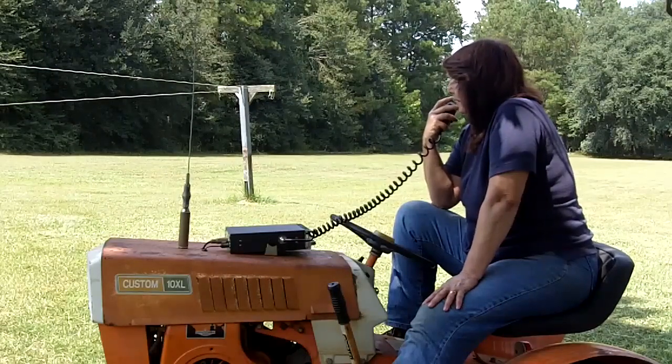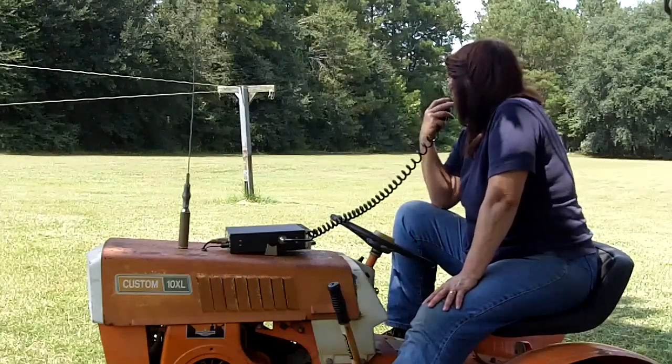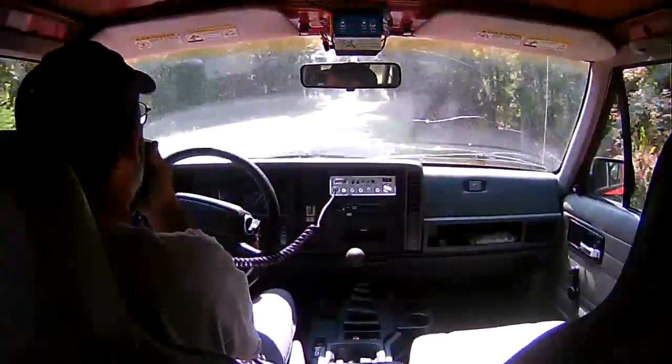Right now I'm coming up on the top of a high spot. Let's make sure that you can hear me on the high spot. I'm now at the 4-mile mark — 4 miles away in a straight line.